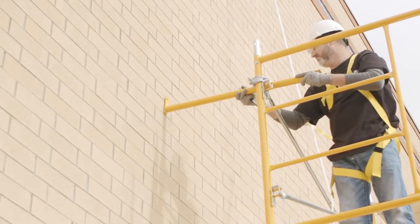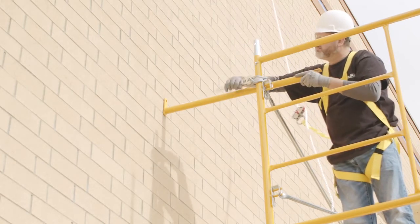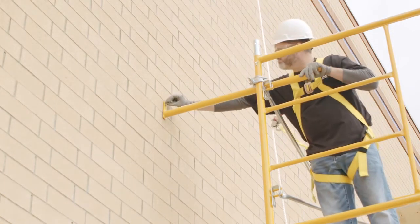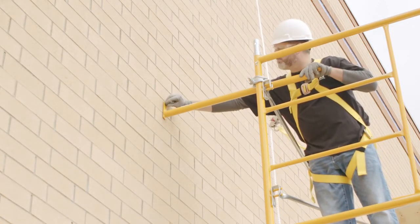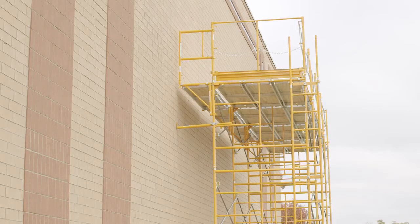OSHA requires that all freestanding stationary scaffolds in excess of the 4 to 1 height ratio be anchored to prevent tipping. The first anchor must be installed as near as possible to the frame ledger at a vertical height not to exceed the 4 to 1 ratio. Additional ties must be installed at vertical intervals not to exceed 20 feet on a narrow scaffold and 26 feet on scaffolds wider than 3 feet. The top tie must be within the 4 to 1 ratio from the top. Ties must be installed at each end of the scaffold and at a maximum horizontal distance of 30 feet at every vertical tie level.